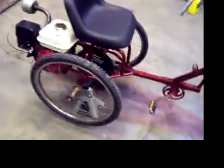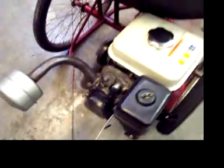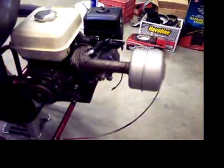And I just thought I would let you guys see what I've been building here. And here we go. We'll let you hear it. Thank you.